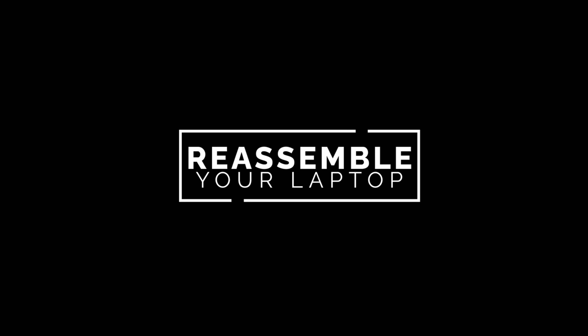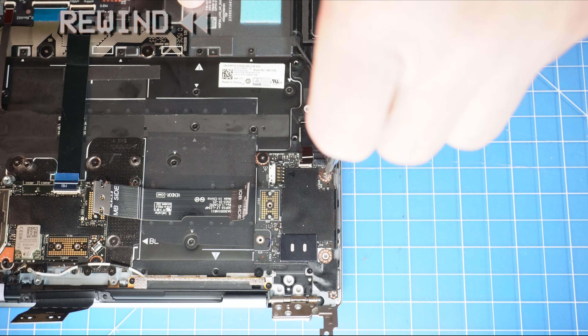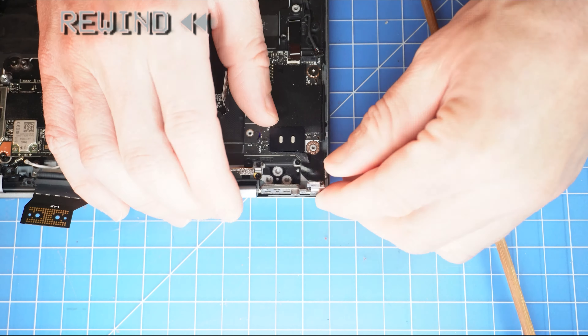Now unscrew and remove the I.O. circuit board. The reassembly of your laptop is as simple as following your steps in reverse.